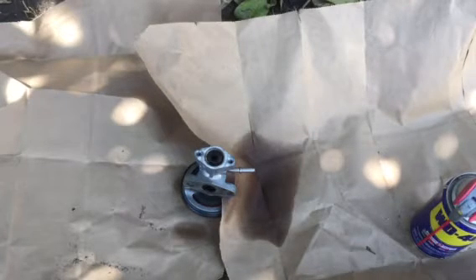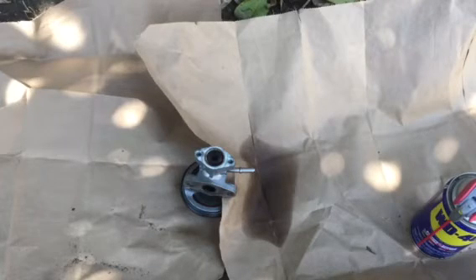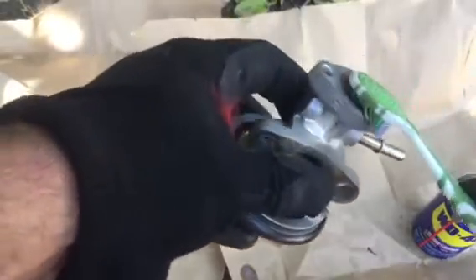Yeah, waiting a little bit. After that, wear your gloves and try to clean it. Just brush.